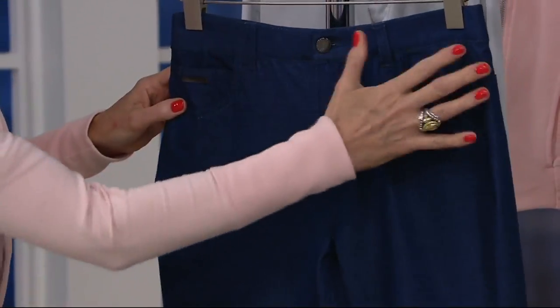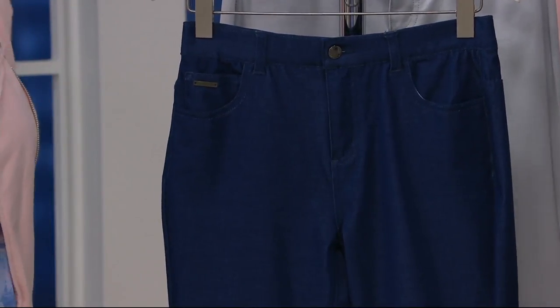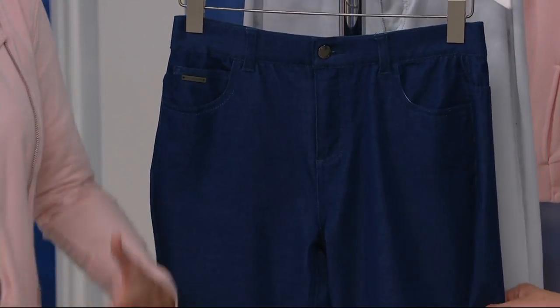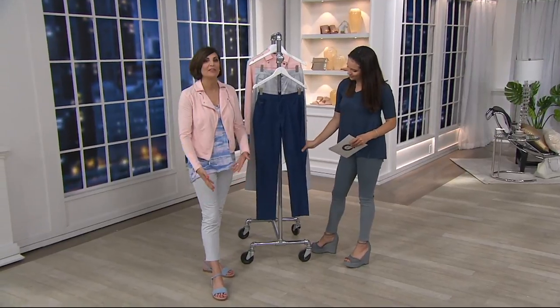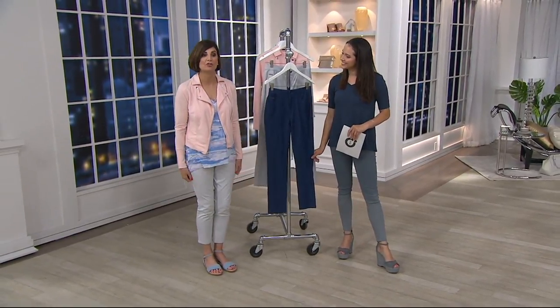You have that five-pocket detailing like you see in your favorite jeans. These are really lightweight. These are coming on vacation with me this summer because I feel like they're so much lighter than a denim pant — nice and cool. I love the ankle length. I love the fact that I can bend and stretch in these and don't feel stifled. These come right up to the belly button.